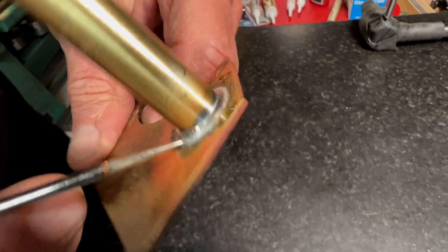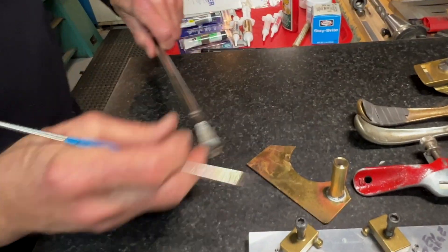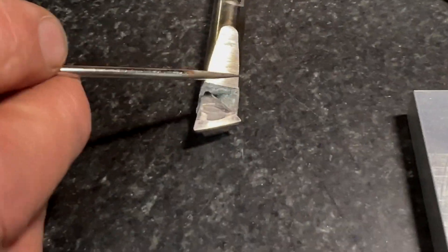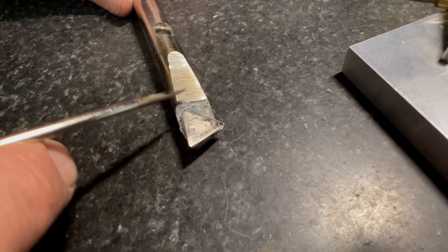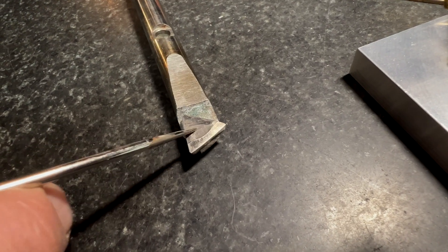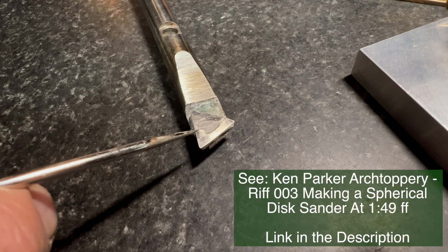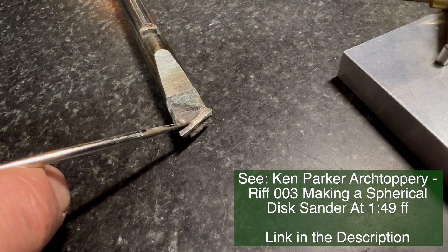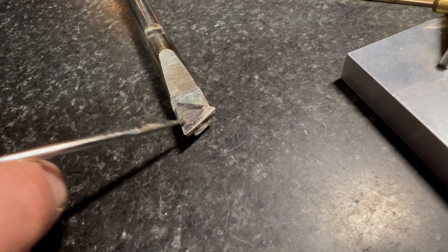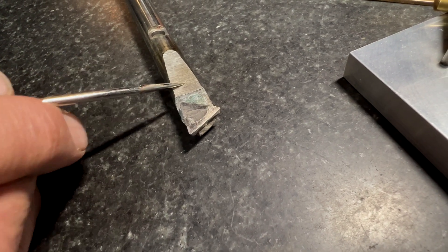Here's an example where silver bearing solder wouldn't be strong enough. This tool needed a carbide insert held on for a very demanding application — it appears in our early movie where we create a spherical concave surface on the lathe. That's a solid carbide insert cutter that we brazed onto this chunk of stainless to take that cut.